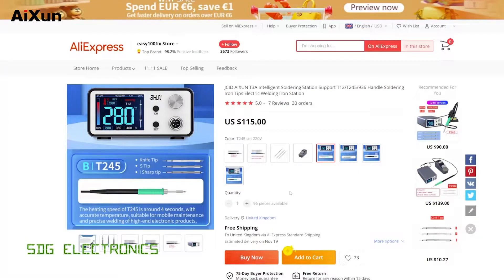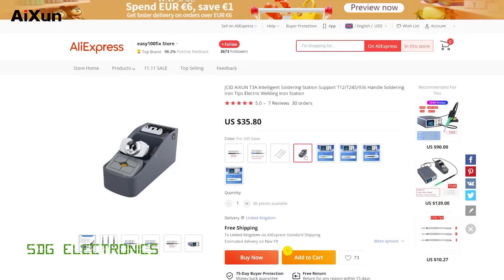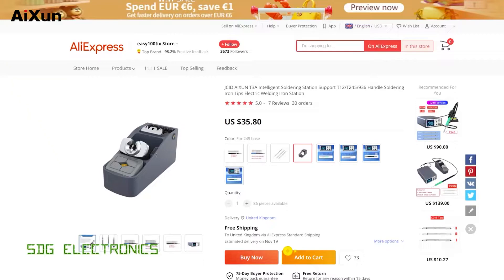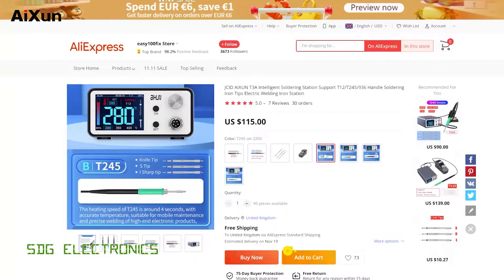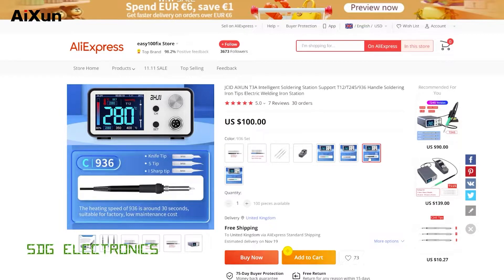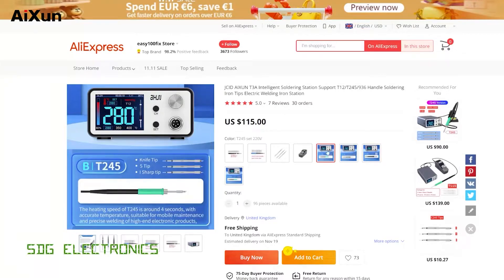What I have noticed when looking around is no one seems to sell a set that has this particular handpiece cradle with the soldering station that uses the T245 handpiece. In fact, the only place that did have it were selling it for some silly price. It's much cheaper to just buy this cradle for $35 delivered as well as buying this station with the original metal stand. And if you were thinking about buying one of these systems, personally I would avoid the T12 and the 936 handpieces, because all of the high performance from JBC soldering stations seems to come from the cartridges. So I think this is the setup to get.